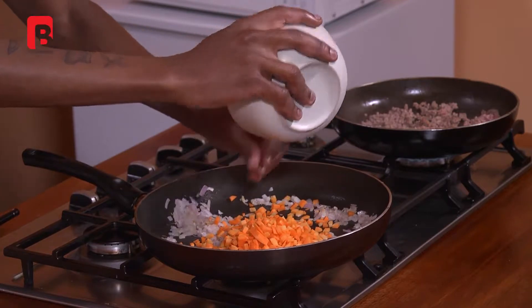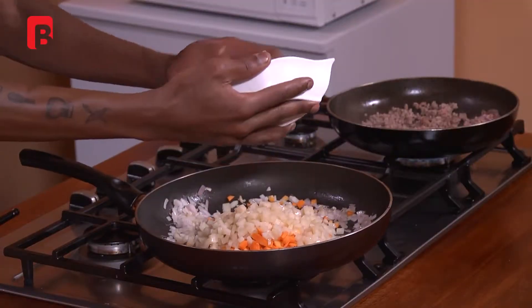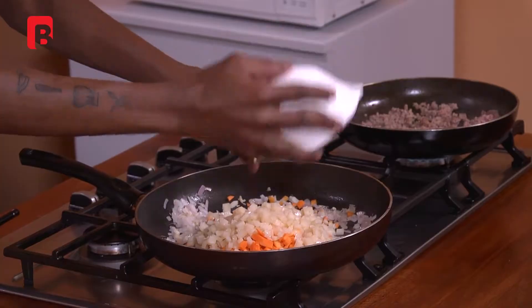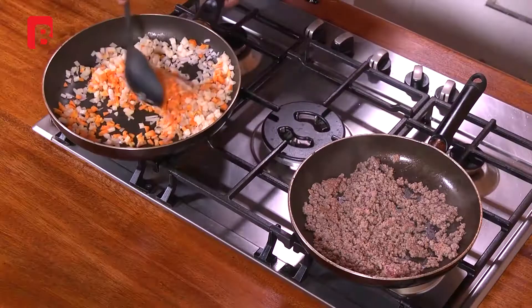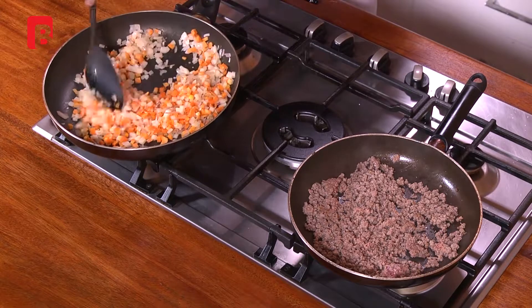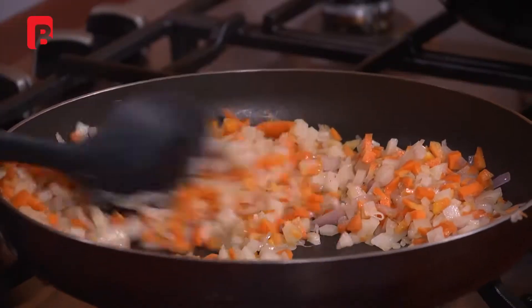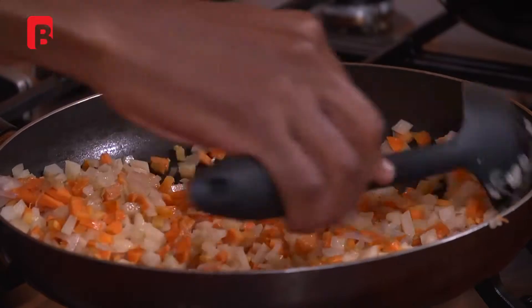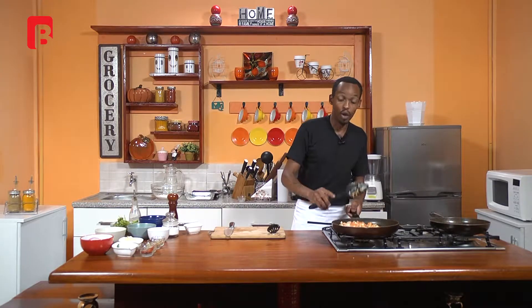Once your onions are sweated out, proceed to add your carrots. I'm using two large carrots for this recipe. I'm also going to add about two medium-sized potatoes, chopped very finely. Now very important to mention — when you're making a filling for samosas, try to make sure that most of your ingredients are almost the same size. This will allow for consistency right through to the cooking, and it also gives a nice beautiful appearance on the table. So proceed to mix that together, continuously, to allow for even coloring and cooking.